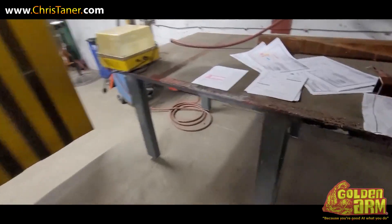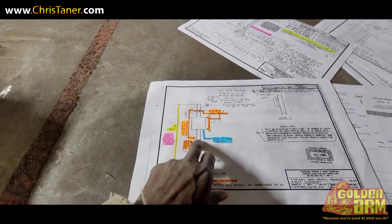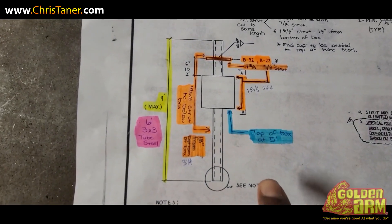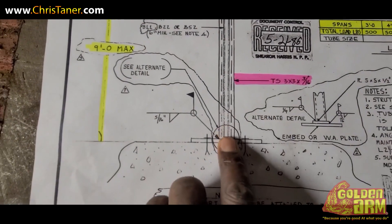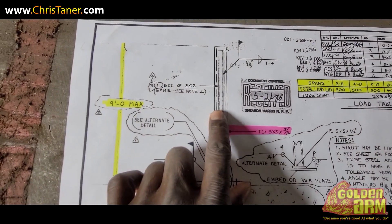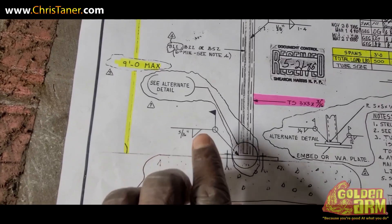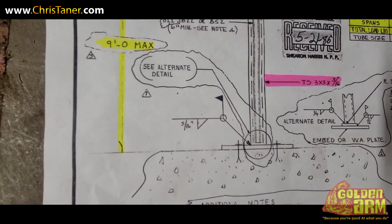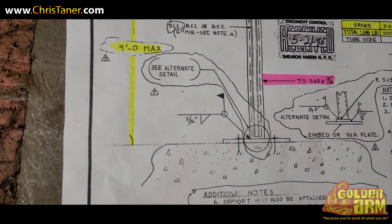Let's see if we can take a look at the drawings and see exactly what we got. This is what we're building. That's the foot. That's going to be that tube steel we got. It's important that you guys do learn about these weld signs. Can anybody tell me in the comments what this is telling you to do? This flag here, what is it telling you to do? Somebody write me an answer.